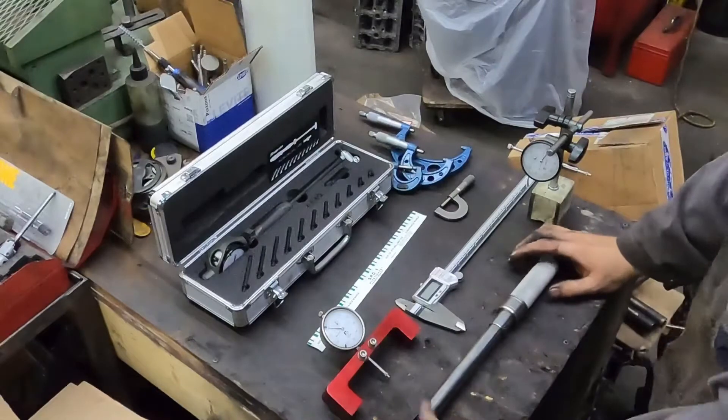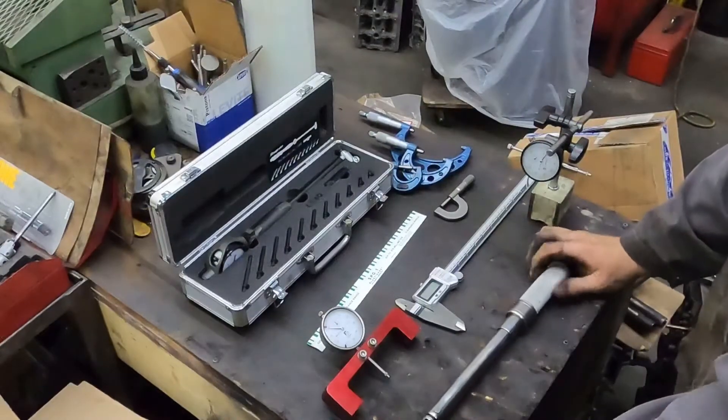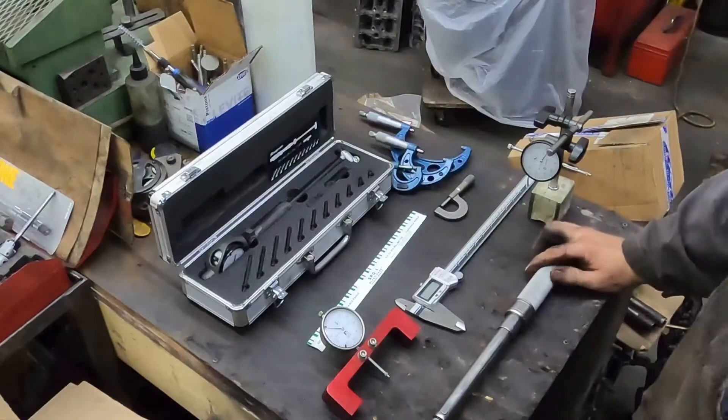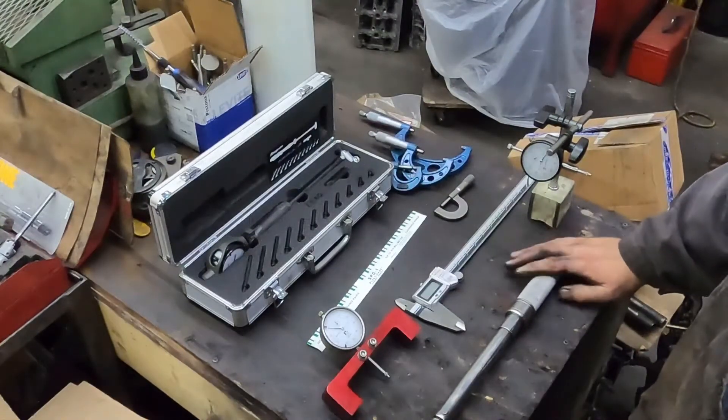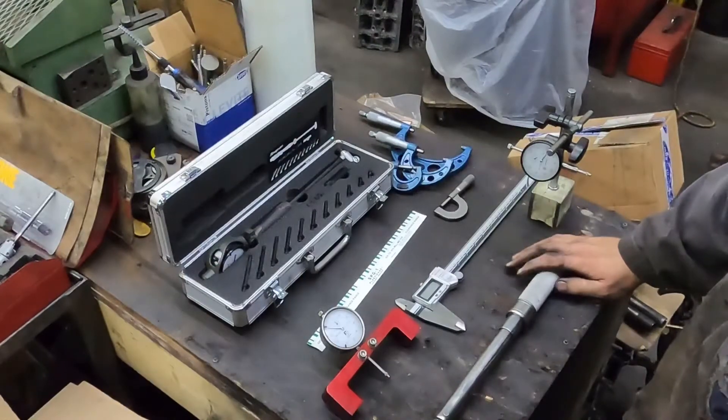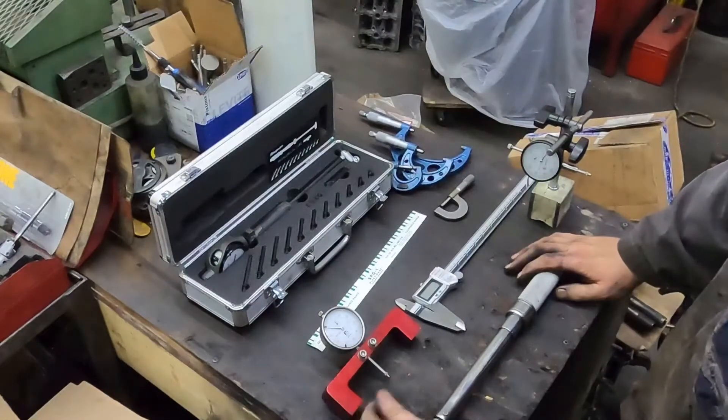So here's the stuff on the table. Obviously you're going to need a couple of torque wrenches. I didn't set everything out here, but this is just a 3/8 torque wrench. I would recommend having, depending on what size of engines you're doing, a quarter inch torque wrench, a 3/8 torque wrench, and a half inch torque wrench.